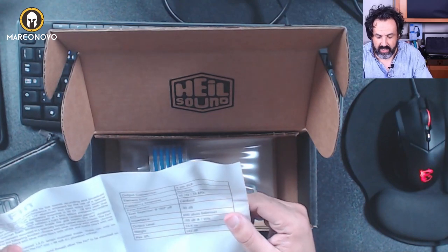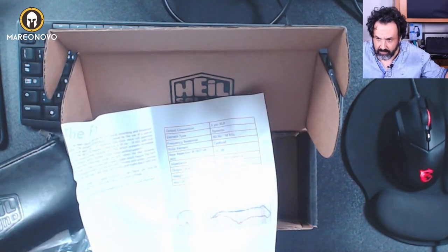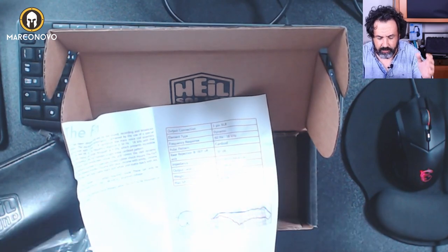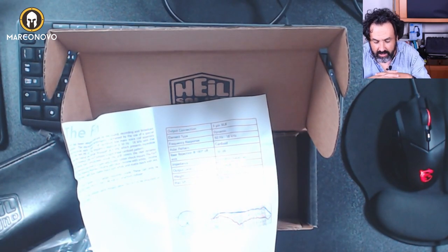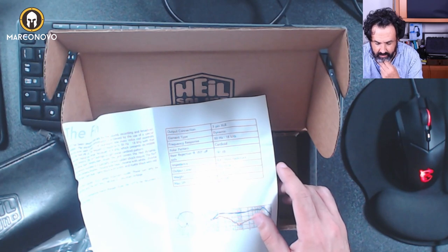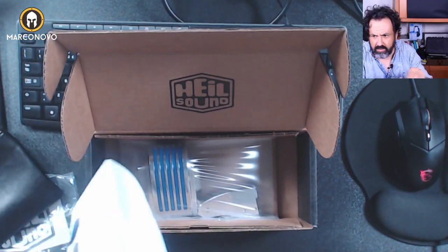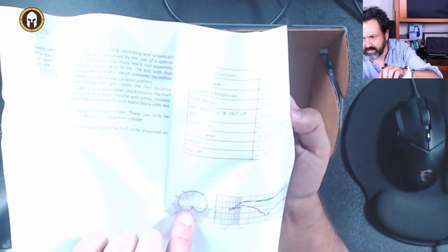Frequency response 50 Hz to 18 kHz. This is a cardioid microphone — the good thing about cardioid microphones is that they reject sound coming from the surroundings, which is nice. Rear rejection 180 degrees off axis, minus 30 decibels. Impedance 600 ohms balanced, output level minus 55 decibels at 1 kHz. It's a heavy microphone — almost 25 oz — max SPL 142 decibels. You can see the polar pattern here, and as you can tell it's a cardioid.